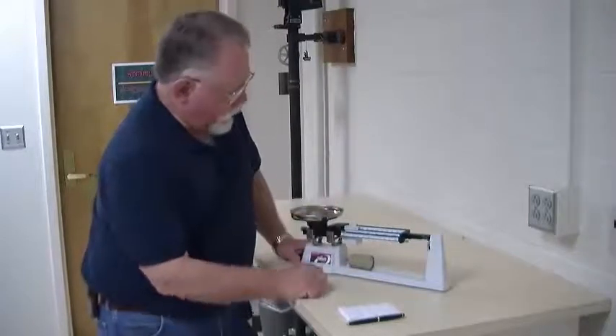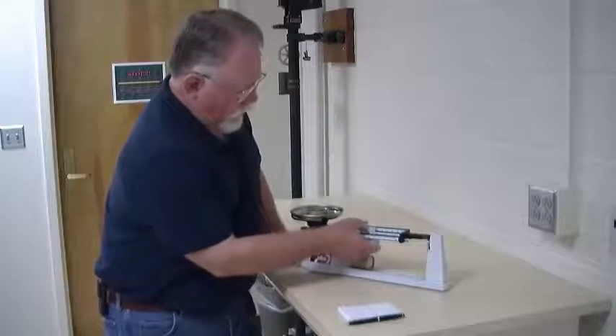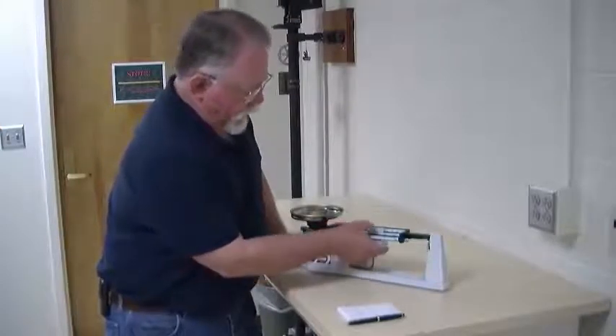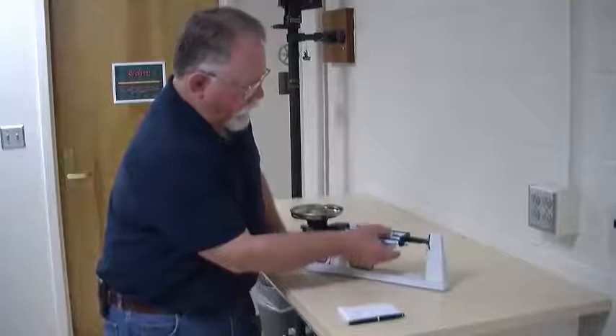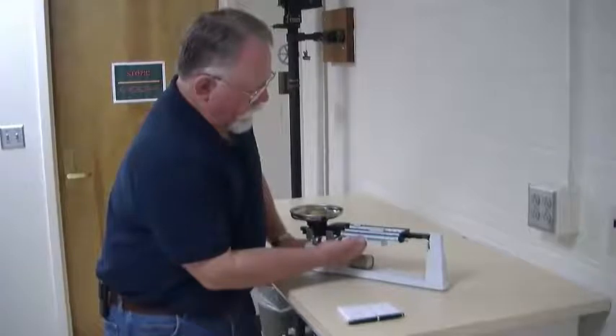Place the object you want to measure in the pan. Start with the largest poise and move it, always making sure it stops in one of the notches. When you've moved it too far, go back one. Then start with the next notch.